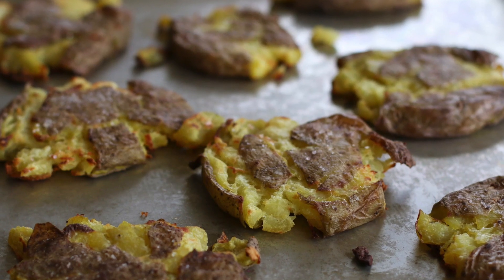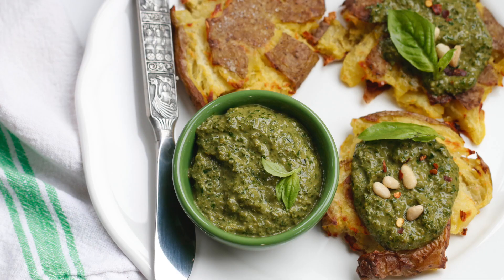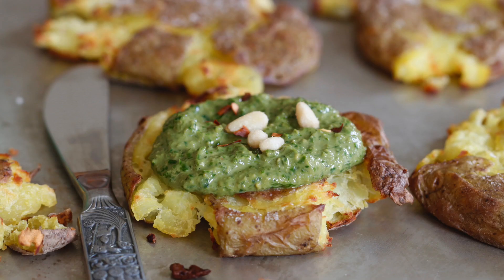Mom and I wanted to get some inspiration for different foods, things we hadn't tried before. So we looked at the menu and we ordered a couple things. One of the things that we ordered was a smashed potato appetizer. These came out and mom and I could not believe how good they were. And we said, we need to go home and see if we can recreate this and put our own twist on it.